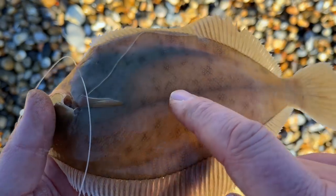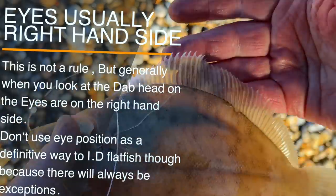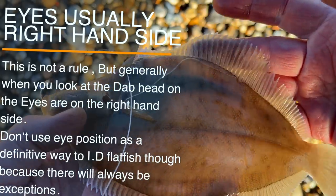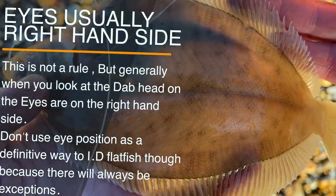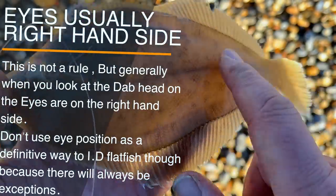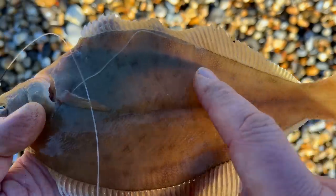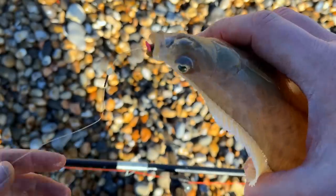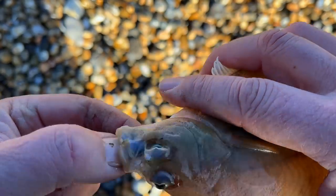The lateral line continues straight on. That's one way to tell them apart, and see which side the eyes are on as well. And when you run your finger back like that, it's actually rough to the touch.